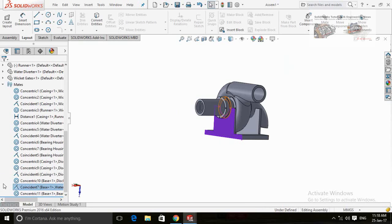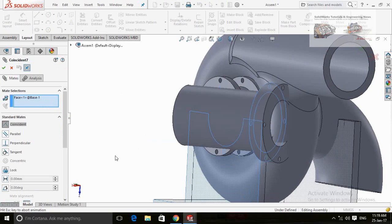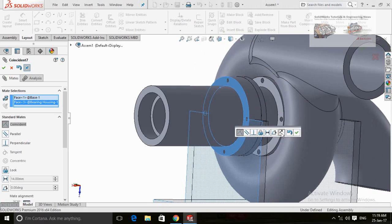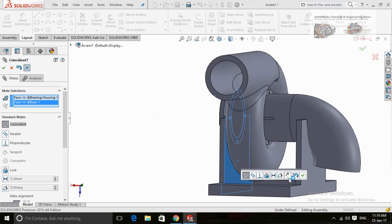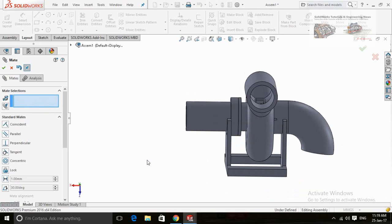I have to edit this coincident mate because I have clicked on the wrong base of casing. So from here, right-click on the face and delete it, and then select the right face of casing. Now reverse the direction from here. Again having a problem with the face, so delete it and select it again. Now it is perfect.